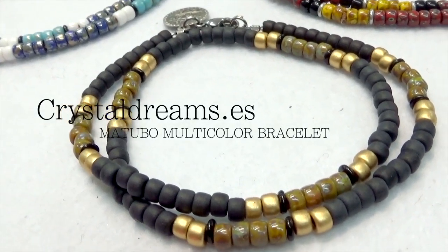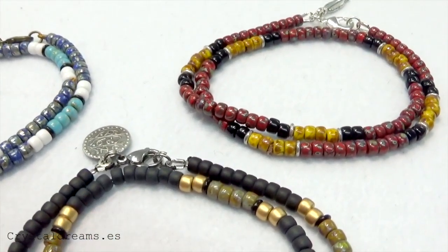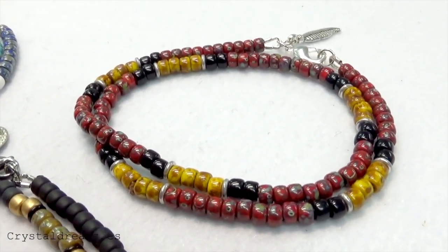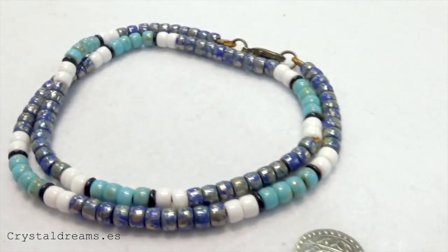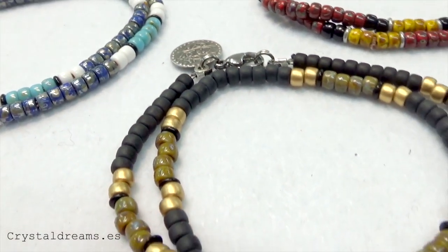Hi everyone and welcome back to Crystal Dream channel. Today's tutorial is about how to make this wonderful and colorful bracelet using Matubo seed beads. You will discover that it's very easy to make. I encourage all of you to try and make your own at home. So we can start now by taking a look at the materials we need — you will see that we need very few parts. Let's get started.